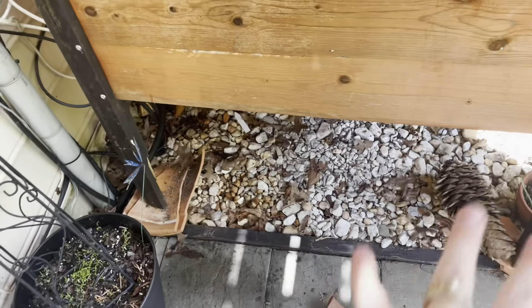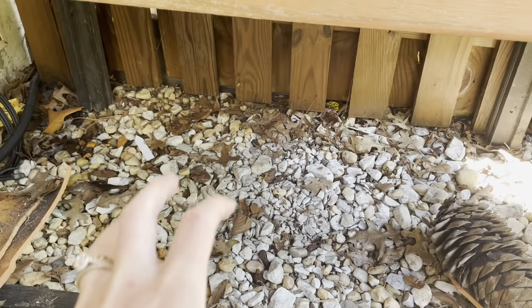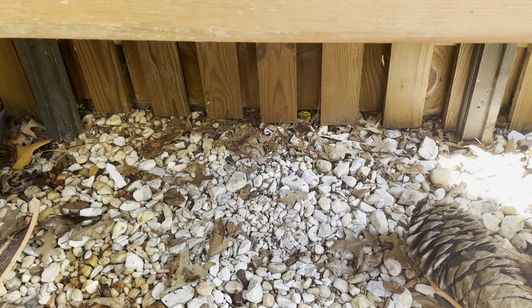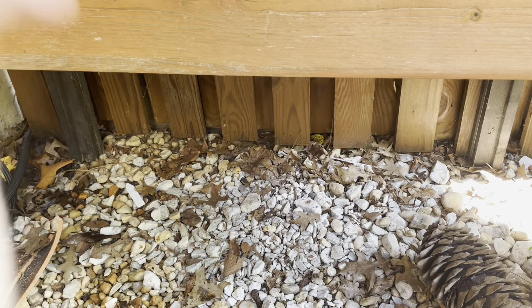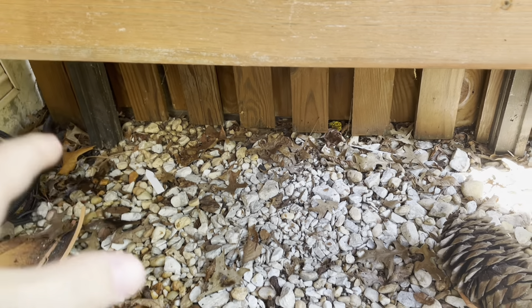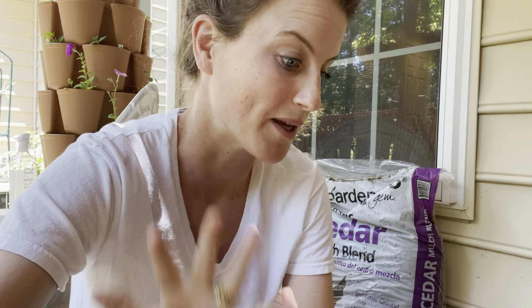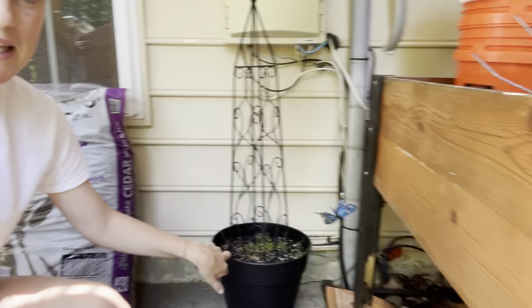I'm going to keep this area really open underneath here because we have had that snake. We have a huge rat snake — it lives in the garden and it doesn't really cause too many issues, but I don't want to have hideouts where it can live and I can be surprised by it. So I'm going to leave that space empty, but I did put this pot here.